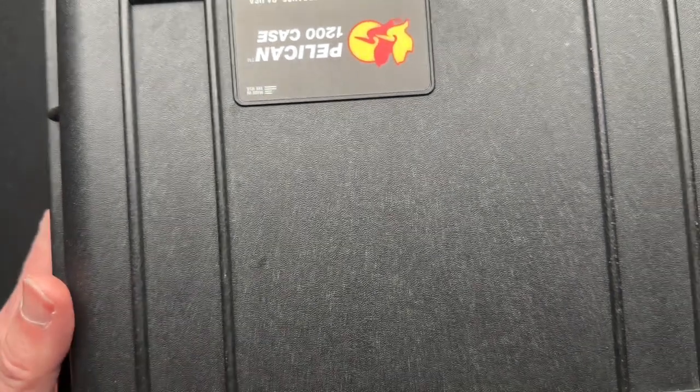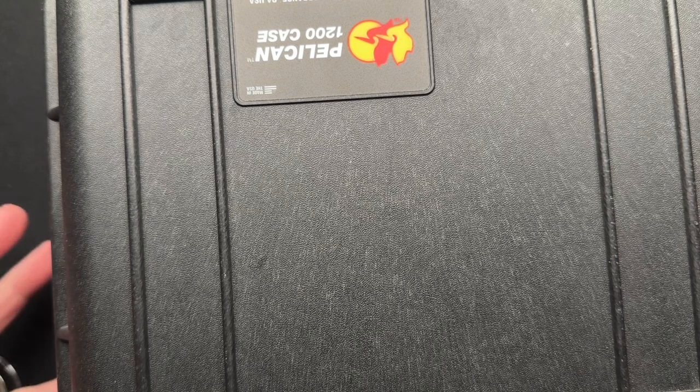I've got to bring a variety. I'm going to meet up with a couple of guys there that are good friends of mine, so I've got to bring some good show and tell stuff. I've got the Pelican case loaded up with some options.